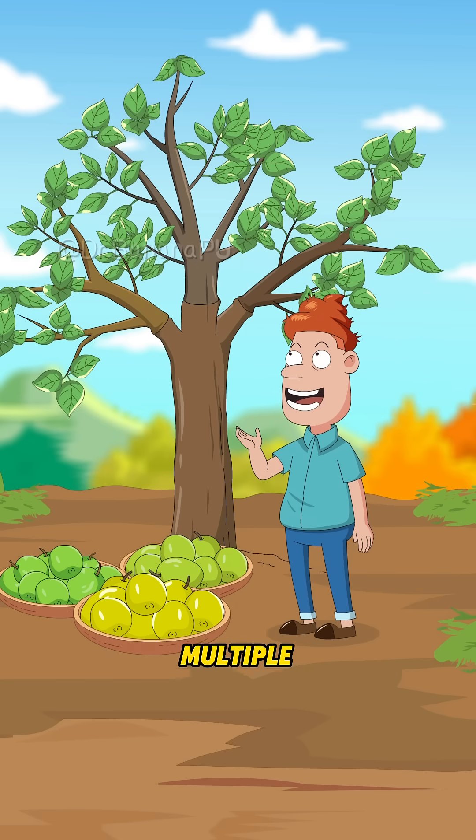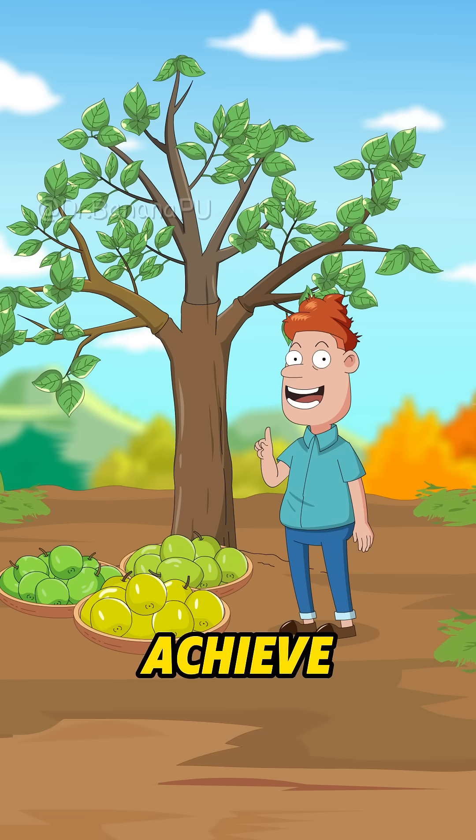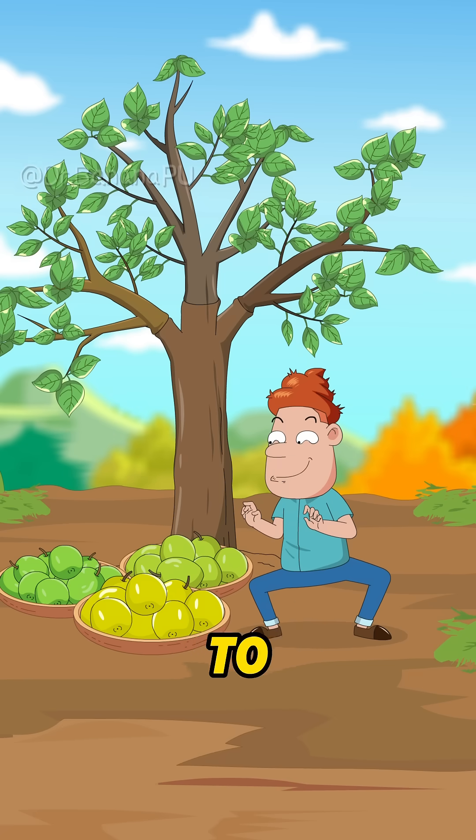Jujube trees can totally have multiple varieties grafted onto them at once. By grafting varieties with different harvest times, you can achieve multiple harvests from one tree and a steady supply. From late summer to late fall, fresh dates non-stop. Let's go up! Stop!